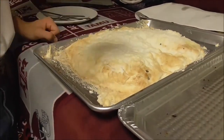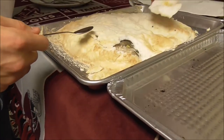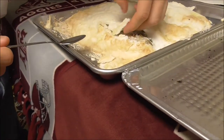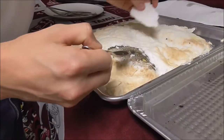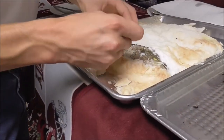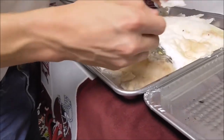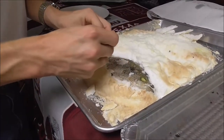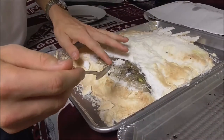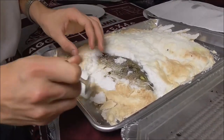We're going to break it open, hopefully. That's actually really... just try to get it out in big pieces if we can. I think it worked. Do we have success?